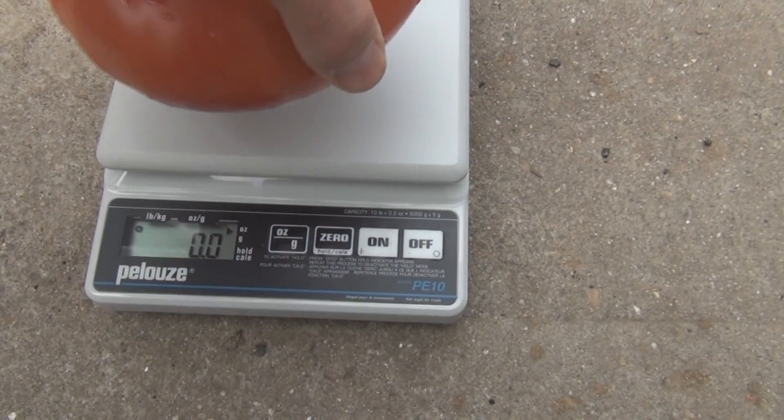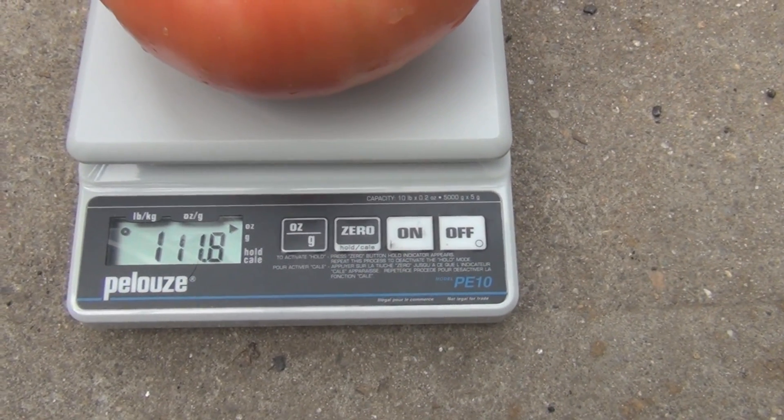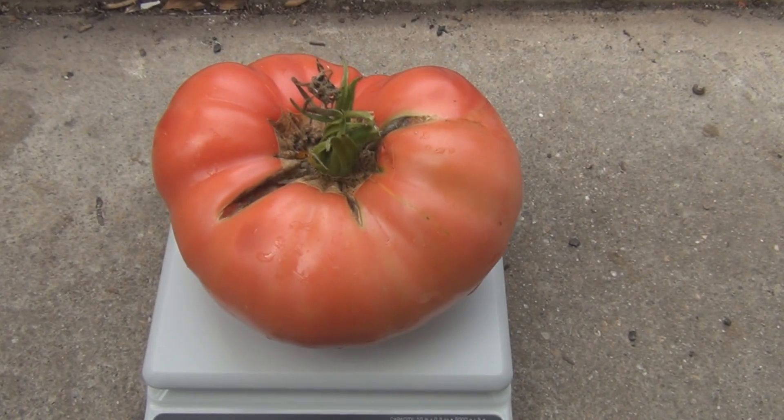Okay, let's see how much this weighs. One pound, eleven point eight ounces. That's a big tomato.